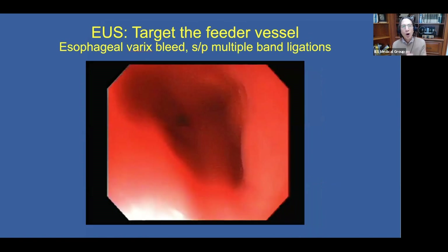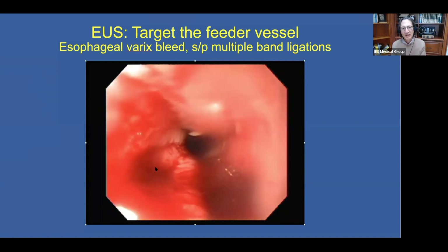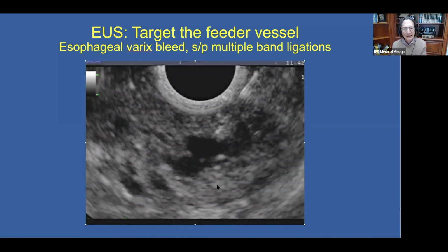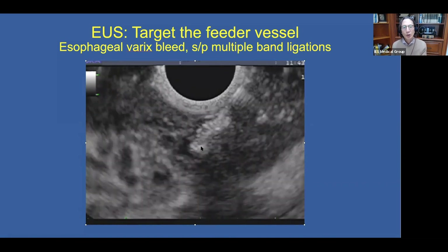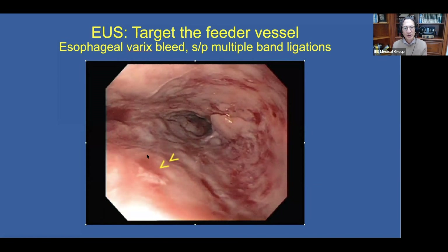Another example of targeting the feeder vessel is shown in a patient with an esophageal varix bleed who had also undergone multiple band ligations for recurrent bleeding. Here you can see the residual varix and the active bleed. Rather than try bands again, we switch on the Doppler and can see the perforating vessel leading to the varices. We target the lumen of the perforating vessel and inject the glue — very echogenic. The Doppler was then negative afterwards, and you can see some glue extruding from the puncture site.